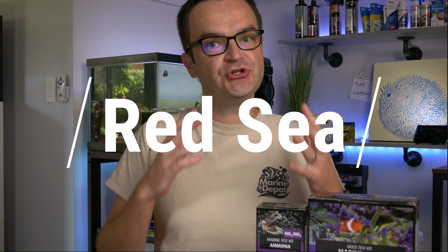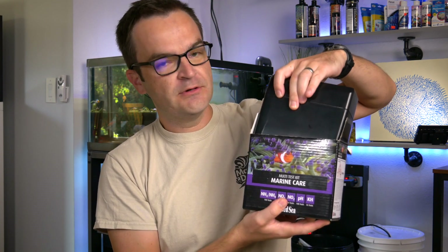For the Red Sea ammonia test kit, there are two ways of purchasing it. The most affordable way is to buy it separately — these retail for about $19 and come with 100 tests, so that's 19 cents per test. You could also buy it as part of the Marine Care test kit, which comes with its own plastic container. It currently retails for $57, but that includes tests for pH, DKH, ammonia, nitrite, and nitrate, and you get a total of 350 tests, bringing the price per test down to 16 cents.